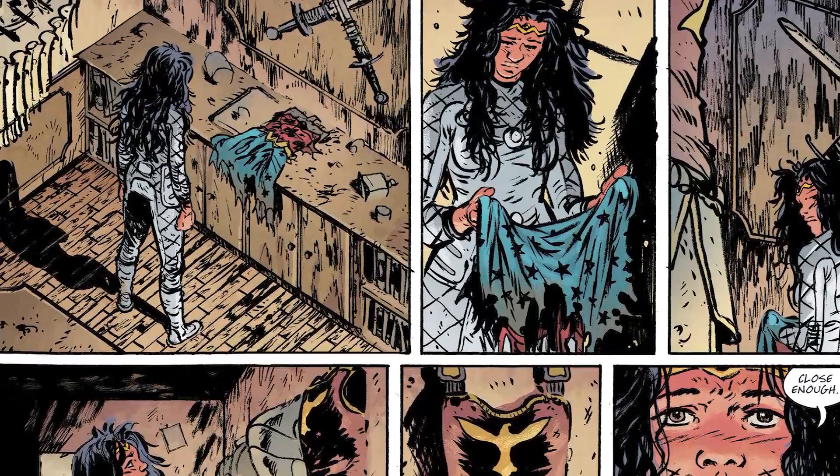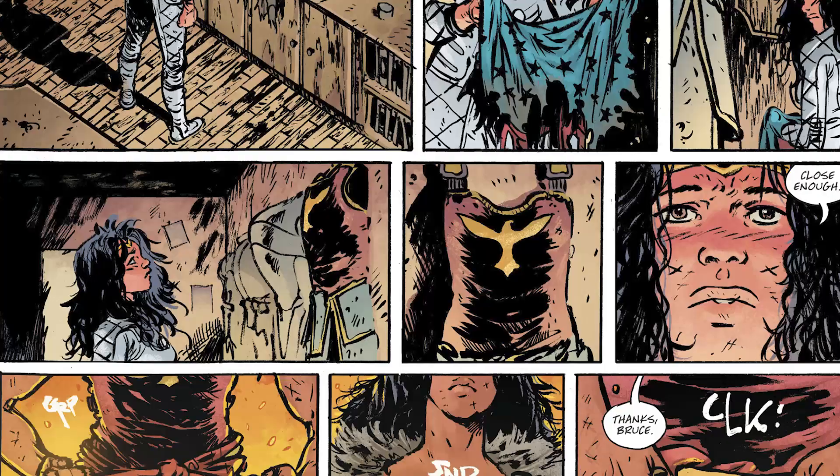She goes into the trophy room and sees, against some swords, the tattered remains of her old Wonder Woman costume. Adjacent to that is a female warrior outfit similar to but not exactly Wonder Woman's costume. She goes, close enough, puts it on, and dons a whole bunch of dope accoutrements to become this war-torn, apocalyptic version of Wonder Woman. She finds remains of material and makes a cloak out of it, plus takes a sword.